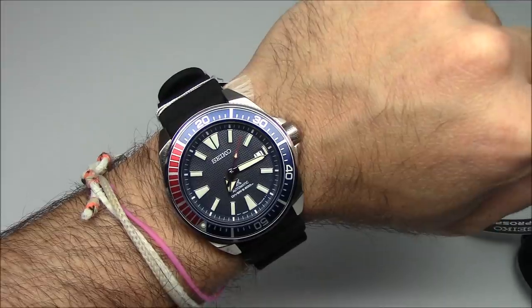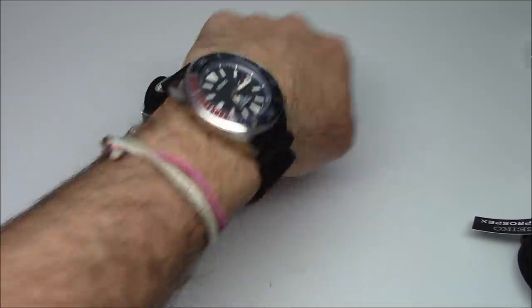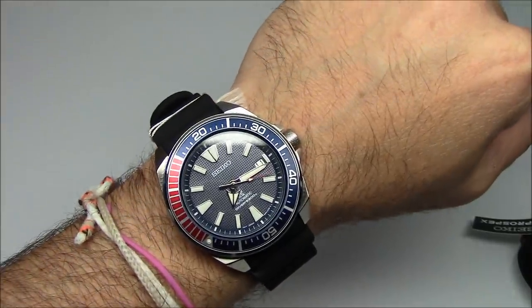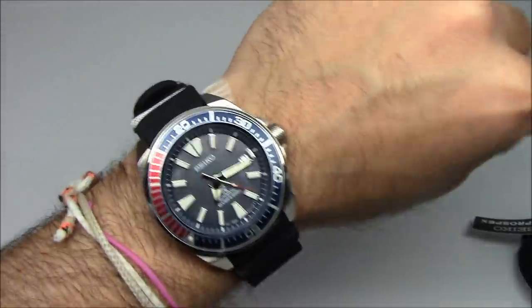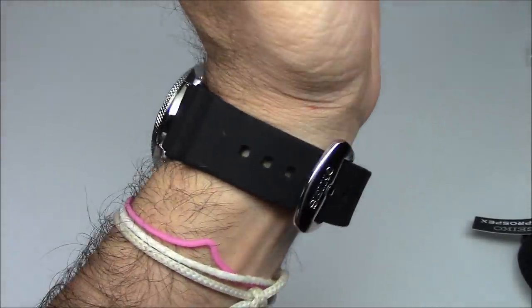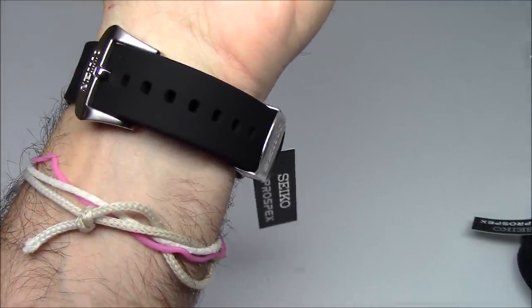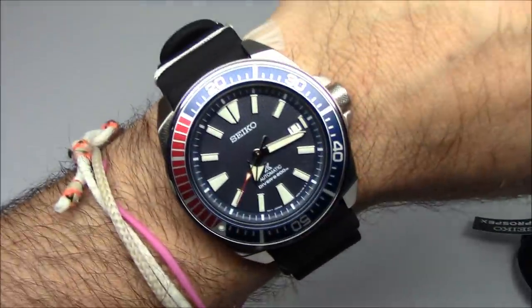Let's do the wrist shot. There it is — it fits fine. Lugs aren't too long, looks great, feels great. I love this strap. This is probably the nicest rubber strap that any manufacturer OEMs, at least in my opinion — it's so soft. At 6¾ inches you can see how much room is left to go tighter, and those of you with bigger wrists or wetsuits have plenty of room to grow.